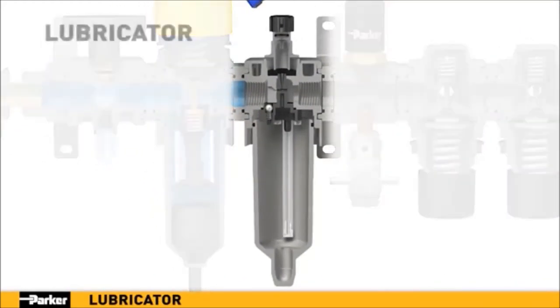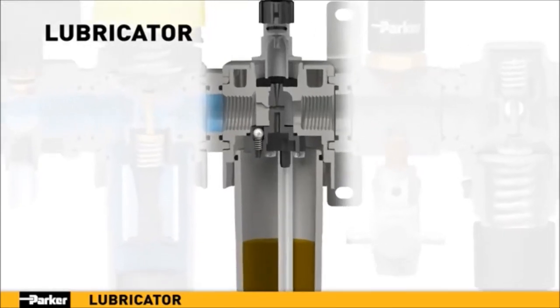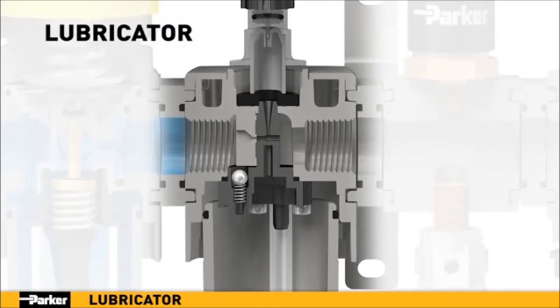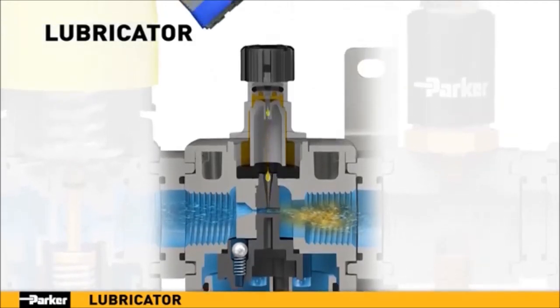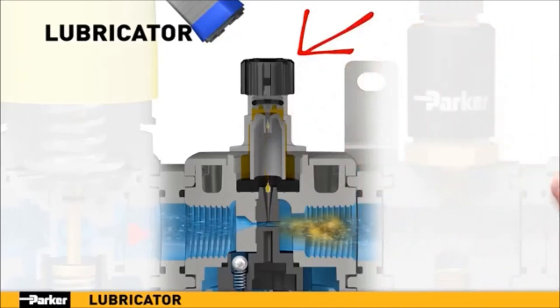Precision lubrication is essential for reliable operation of pneumatic components, and Parker's lubricator is engineered to deliver. When pressurized air is introduced into Parker's lubricator, it is guided through the body where the low pressure of the venturi effect draws oil from the bowl up through the pickup tube and into the bowl assembly. From there, the oil is drawn down into the airflow as an aerosol, providing critical lubrication to components downstream. A hand-adjustable metering screw on top provides precise control over the drip rate.